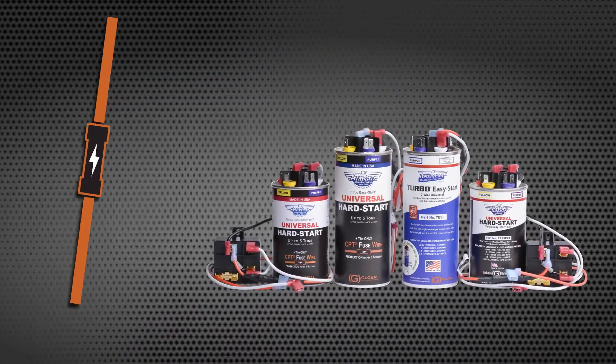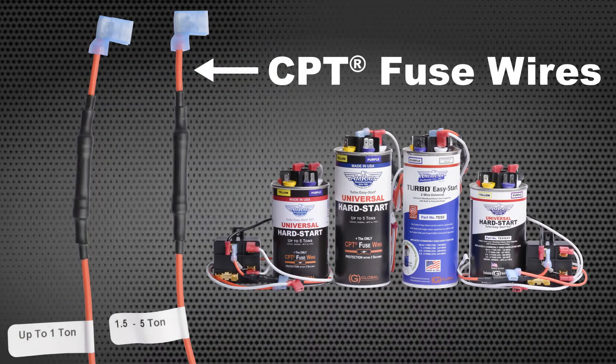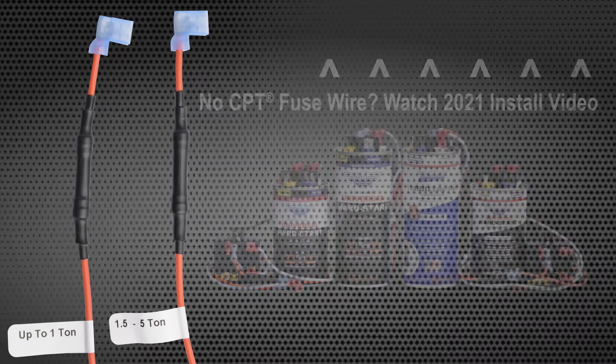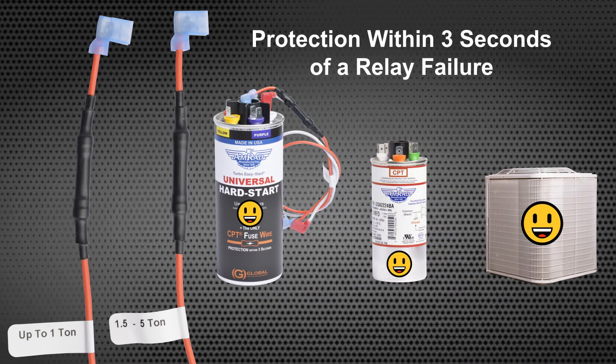Before we begin, ensure your Turbo Easy Start has the orange CPT Fuse wire attached. If your AMRAD Hard Start does not have the CPT Fuse wire, please watch the TES5 EXT install video from 2021. The CPT Fuse wire is designed to cut off the start capacitor from the AC system within 3 seconds of a relay failure, protecting the AC compressor from potential damage.